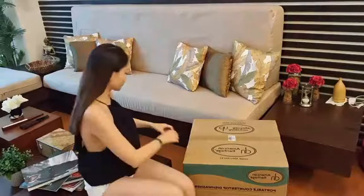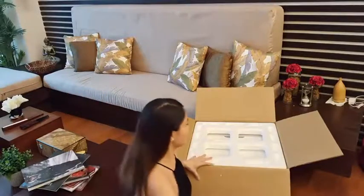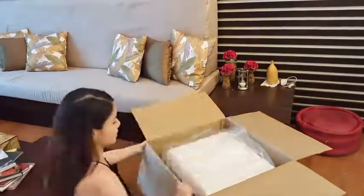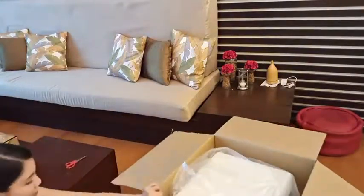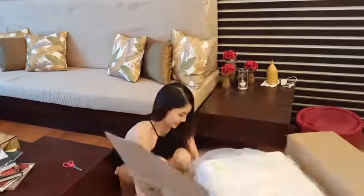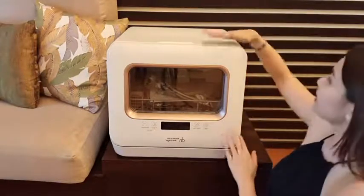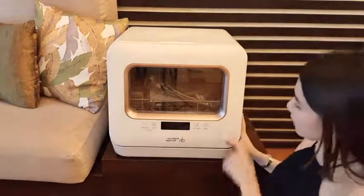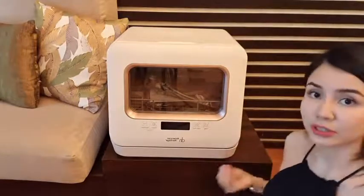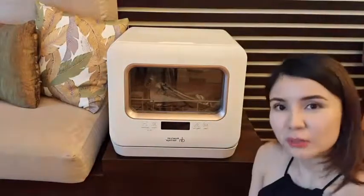Now let's proceed to the unboxing. I am going to adjust the camera so you guys can see more. So this is how it looks like inside. The body is color white and matte finish. We have a pink lining by the window of the dishwasher which I find really cute — it gives an accent or a playful touch to it. And we have a touch display which for me is very modern, so that's a good thing.